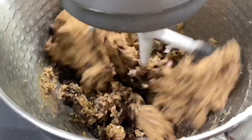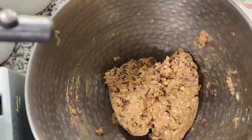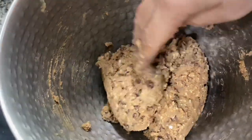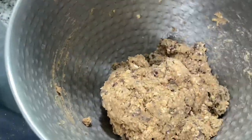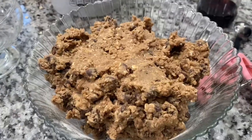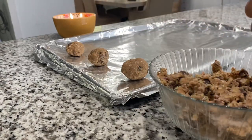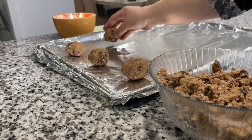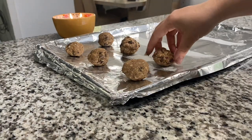It's literally that easy, guys. Preheat your oven to 350 degrees. Depending on your oven, watch these very carefully — you do not want to overbake. In my preheated oven, this literally took about five or six minutes to bake. Once you take the cookies out, they continue baking on the tray as well, so don't overbake them in the oven.